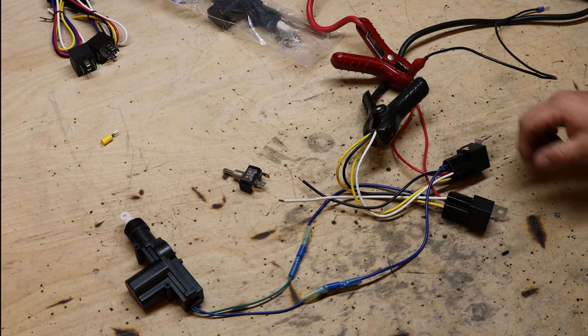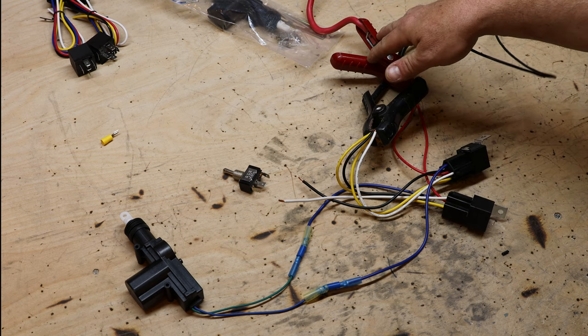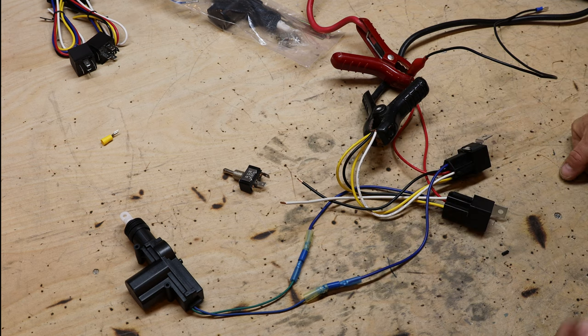Now I'll take the four ground wires to a ground, and the two red wires will both go to the positive lead. That means these two wires are the only ones that need to run the full 18-foot length of the boat, and then we need to find a way to mount this on the front of the motor and attach it to the butterfly on the carburetor.